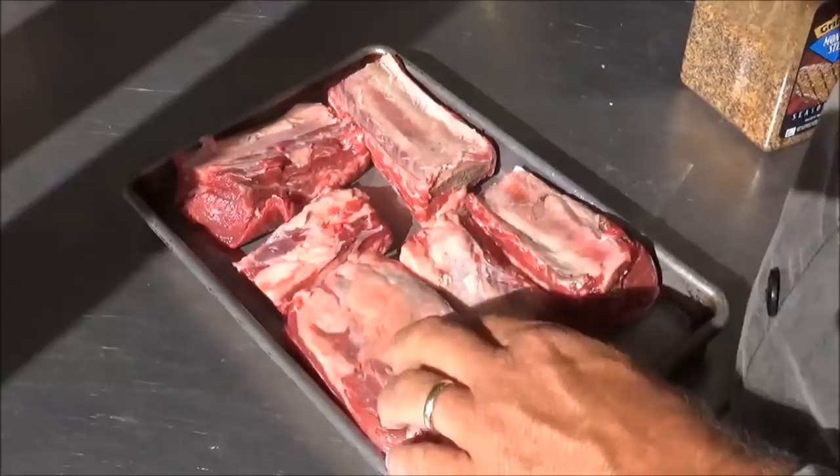You guys might not believe this, but it really is Tuesday afternoon. I just got home from work and I've been trying to put together these simple dishes you can do every day, or you can do camping or when you're outdoors when you don't have a lot of time. Today we're going to do some beef short ribs with some veggies, and it's going to be awesome.